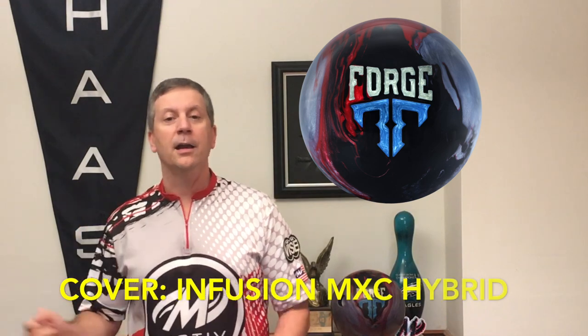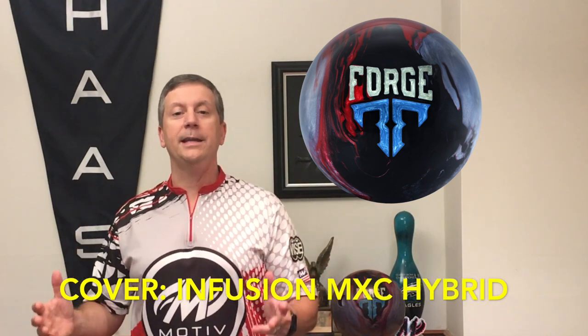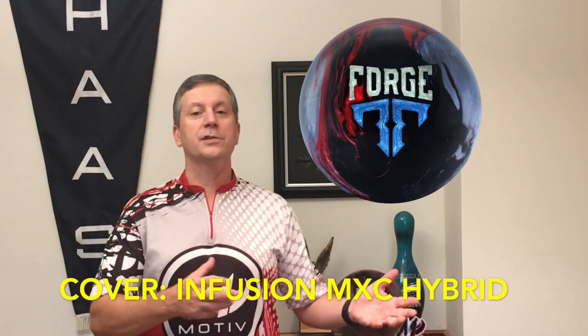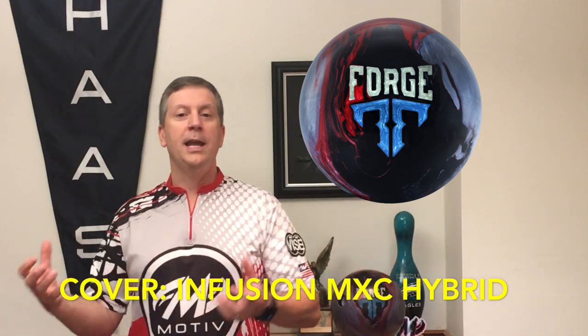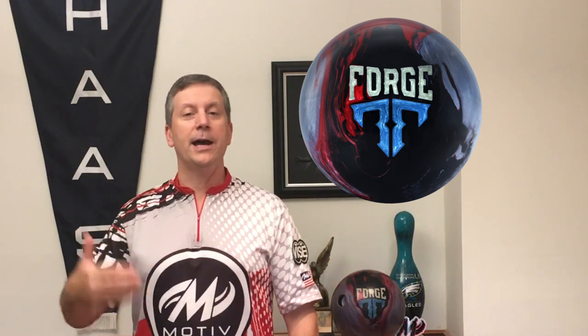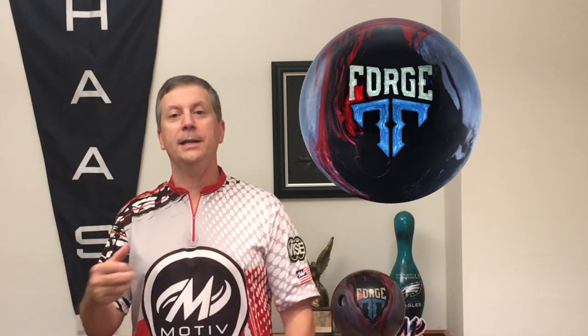What really accentuates this core and makes this ball is this brand new Infusion MXC hybrid cover stock. Basically, it takes the cover stock that was on the Forge Flare and the cover stock that was on the Iron Forge, and combines them. This helps the ball dig in and create a lot of traction, especially in the mid lane where the oil is at. But because of the Iron Forge pearl mixed in to make it the hybrid, we get much more down lane motion — a very unique roll.